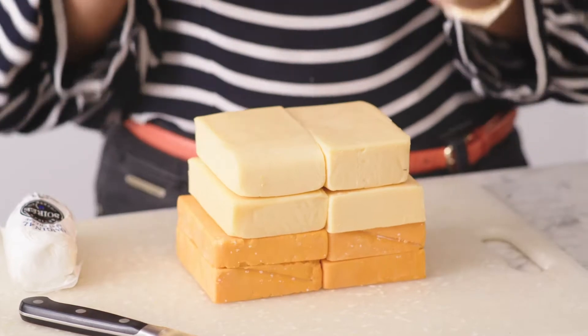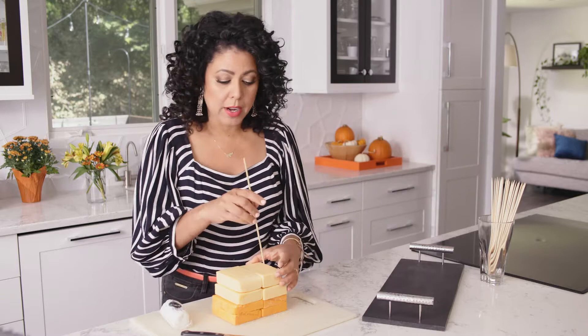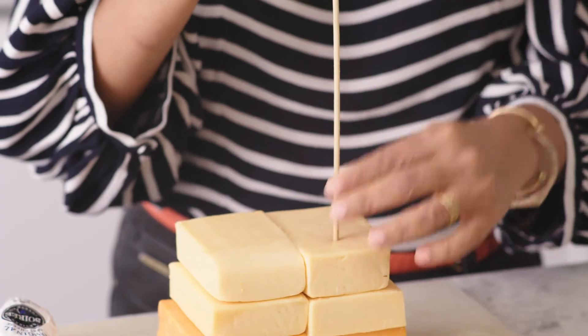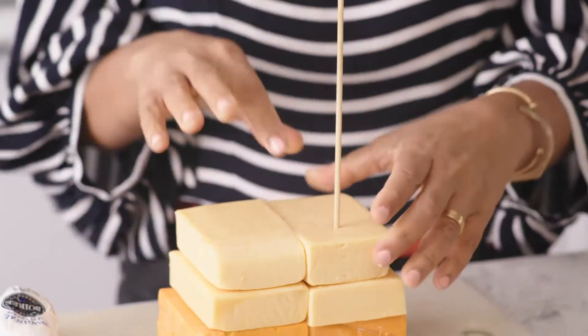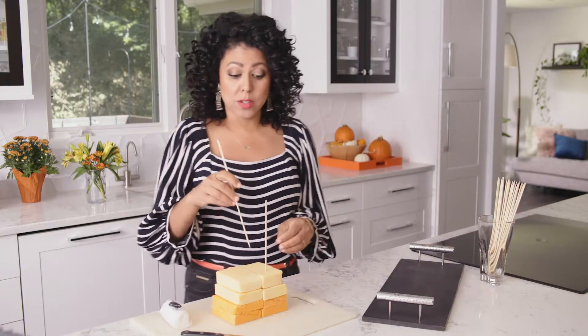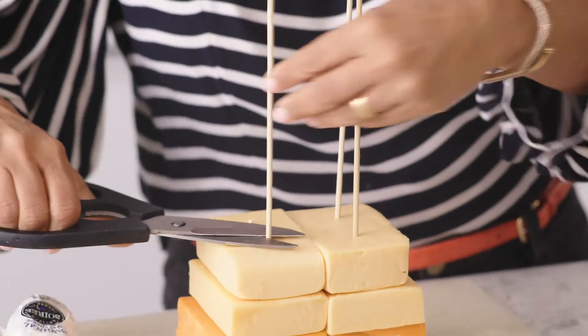To help stabilize your cheeses while you carve them, I've got some skewers here that I'm just going to push all the way through like that. That's going to stabilize my cheeses while I trim them. You would just trim the top of the skewer.